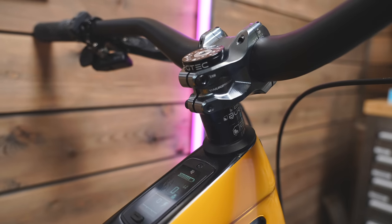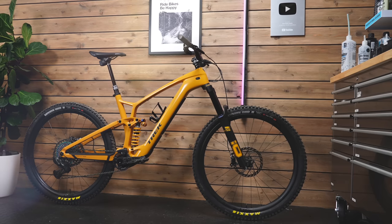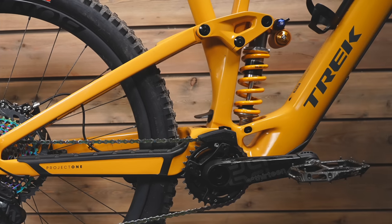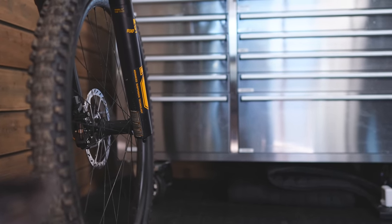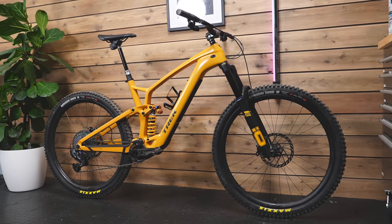I've swapped out quite a few components: a different cockpit, some skinnier-than-stock tires with DHR2s front and rear — double down and max grip out the front. Doesn't it look so sick with that Ohlins coil and the RXF38 fork in that yellow? It's like it was all made for this bike. It just works amazingly well, just talking about aesthetics.